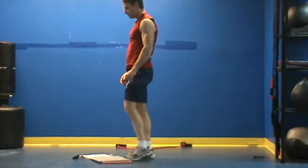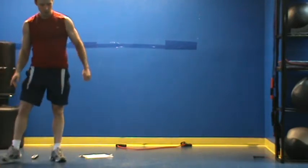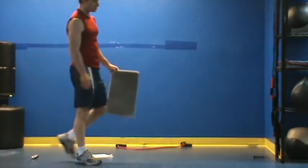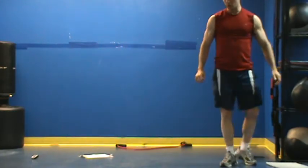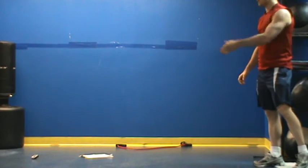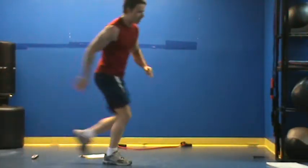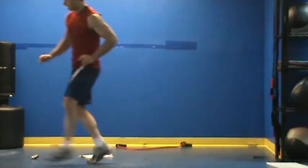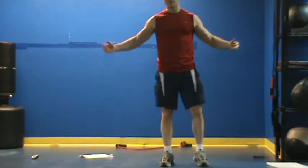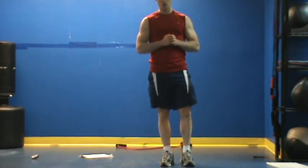Today we're going to end with something a little different. Rather than doing a jump variation, we're going to sprint. You're just going to place two objects — like I used the carpet squares as reference — and sprint between them ten times. So sprint down, tap down, come back, sprint down, tap down, come back. Obviously I don't have much room to work with here in the frame, but you get the idea. Generally 15 to 20 yards apart is what we're looking for.